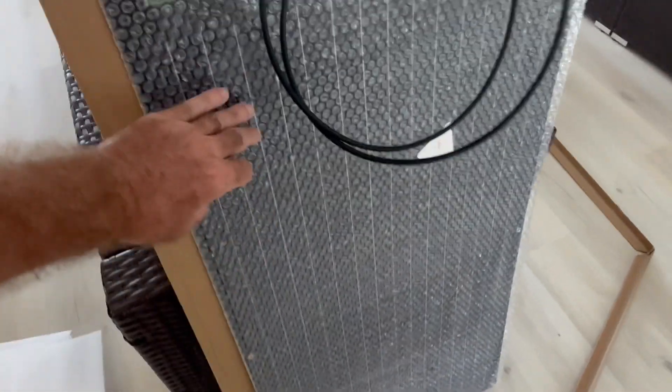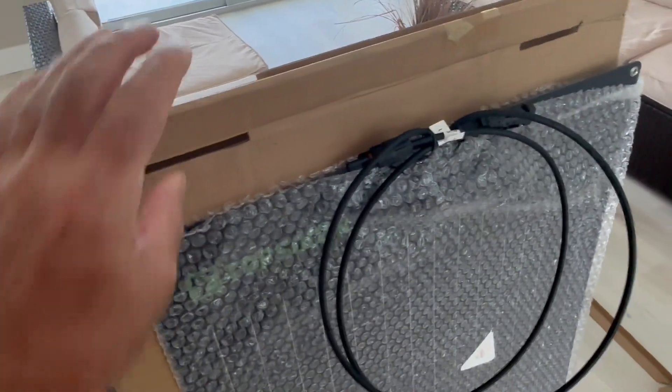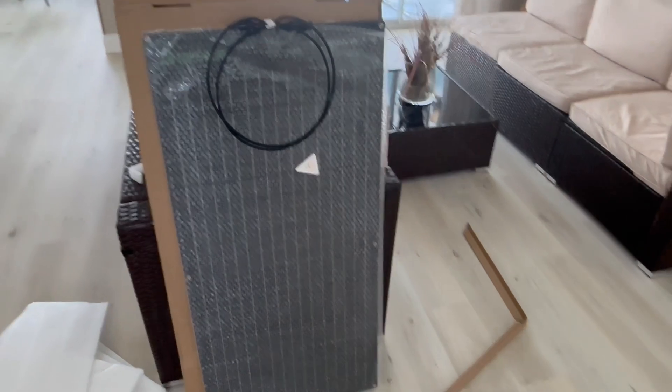These things were in there once I slipped the panel out — I'm guessing they were over here to protect the front face. And then this trim was going around the outside edge. As I said, I just emptied that out of the box. The box was open, so I don't really know how it was intended to be packed.